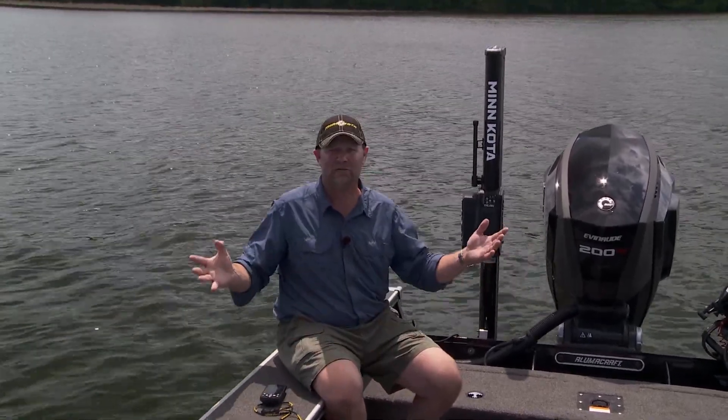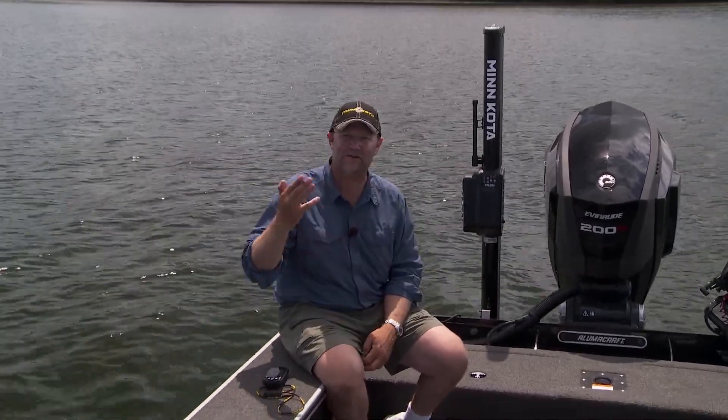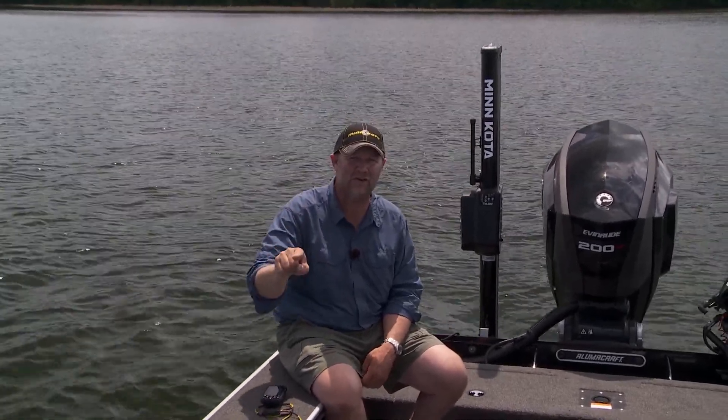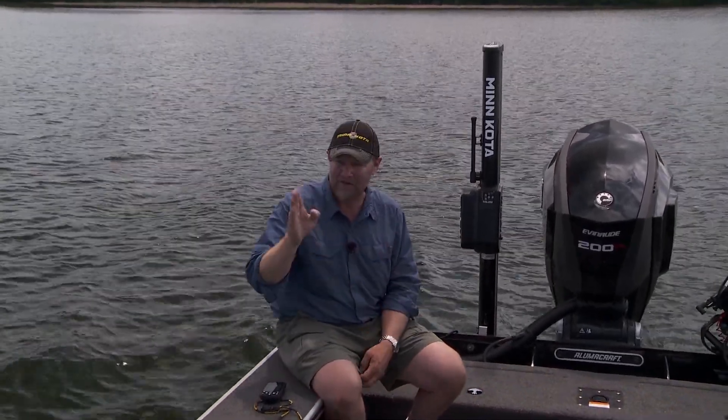It's just another one of those unbelievable things that's been built into these Minn Kota trolling motors when they're able to talk to your Humminbird electronics with their Lake Master mapping. It's just phenomenal stuff and it's made me a better fisherman every single day. If you use these functions that are built into these units, you will catch more fish — there is no doubt in my mind, because I rely on it that much every single time I'm on the water.